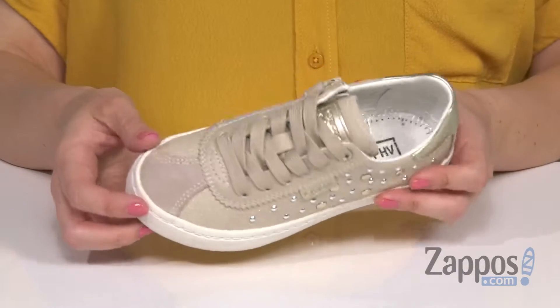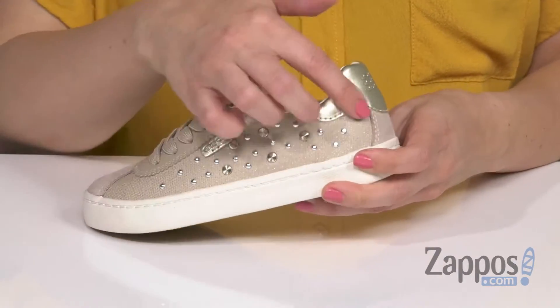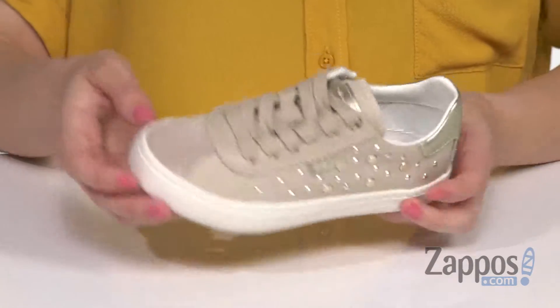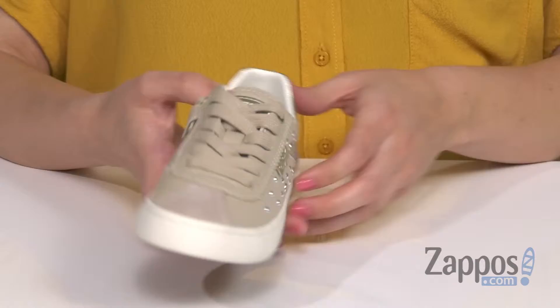Hey there, Autumn from Zappos here, and this is the Kill We Girl 40 from G-OX Kids. These sneakers are made with a leather and synthetic upper that have a little bit of shimmer throughout the fabric, and you've got tons of studded detail with metallic shine as well. Easy to lace up, plus it's got a zipper for easy on and off too.